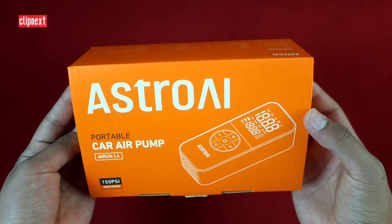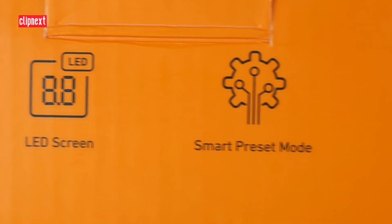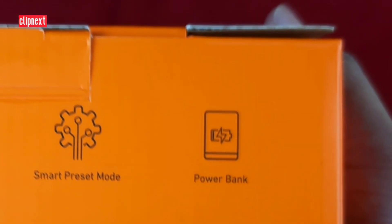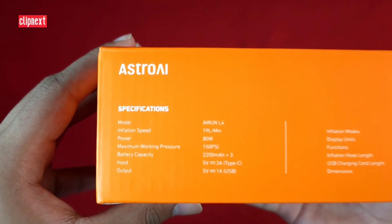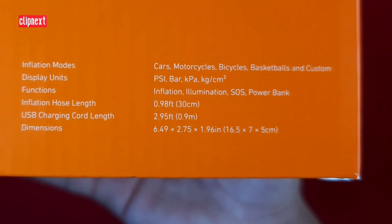Hey guys, today I'm going to show you this Astro AI portable car air pump. It features a flashlight, LED screen, smart preset mode, and a power bank. There are a bunch of other specifications listed about this pump, so it has some pretty nifty features.